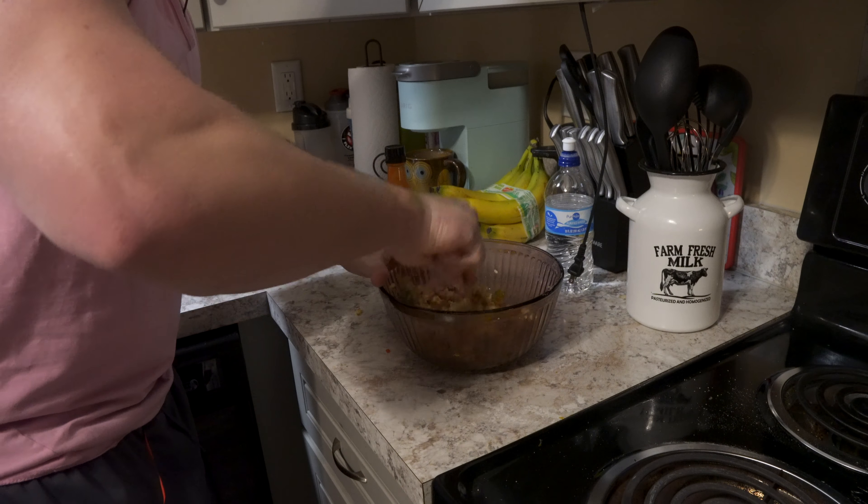We just got to the gym today. We're going to be doing a push workout but it's going to be more of a strength-based workout. I'm going to do a voiceover over top of this workout footage and talk to you guys about what my plan is — how my programming is going to work for this cut, for this competition prep.